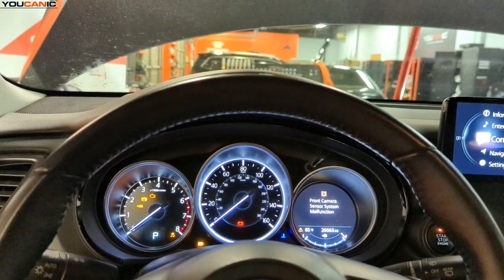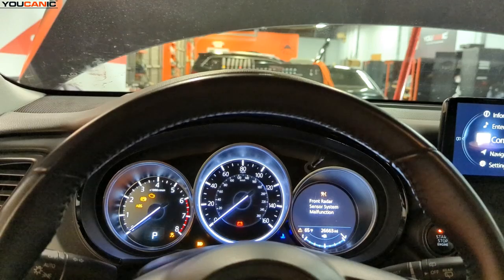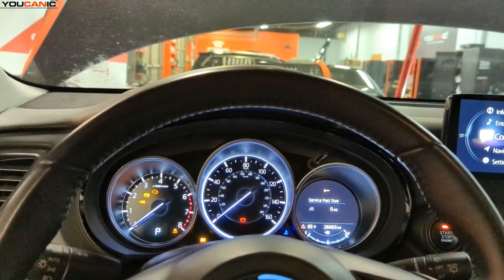Welcome to Ucanic. Today we have a 2021 Mazda CX-9 and we have a bunch of things that are illuminated on the instrument clusters.